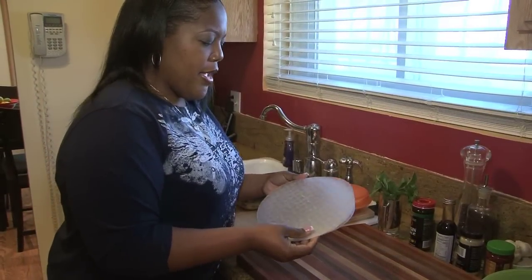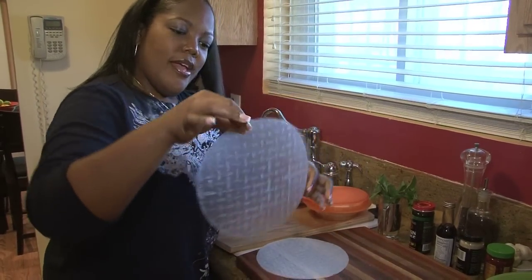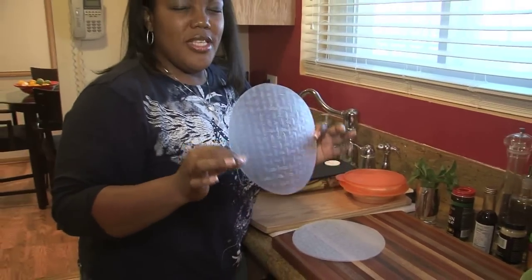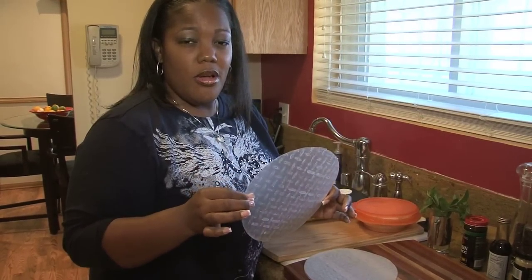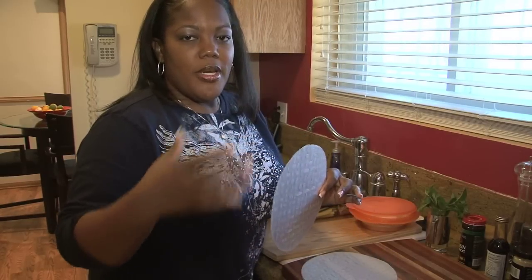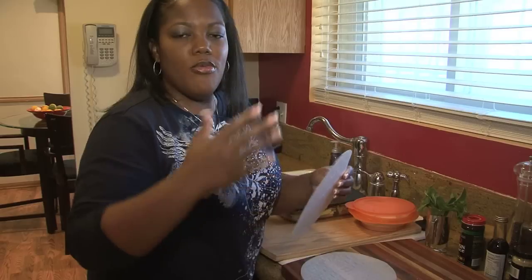I have a package of spring roll wraps and they're basically just rice paper. See how they're a little bit flimsy, but once we put them in some warm water — read the directions on the package, it'll probably say dip them in warm water for about 15 to 20 seconds. Just remember when you're dipping them, you don't want to go too far because then they'll tear more easily, and you don't want that. You want them to be able to be rolled easily.